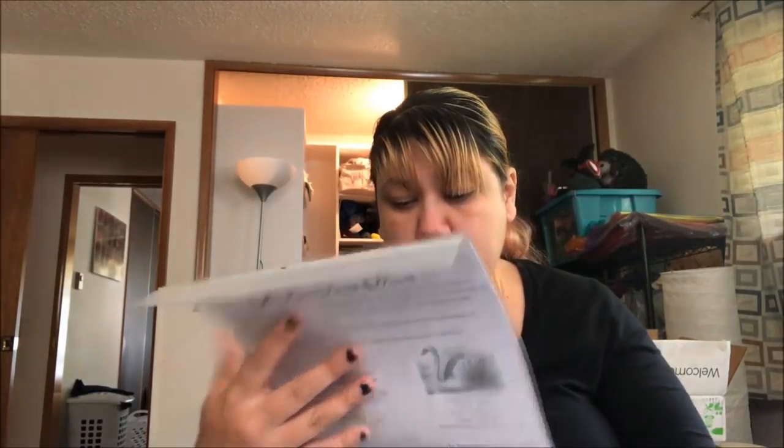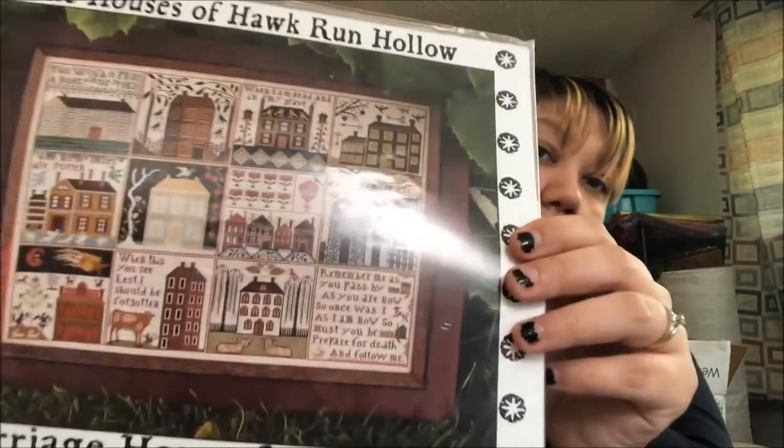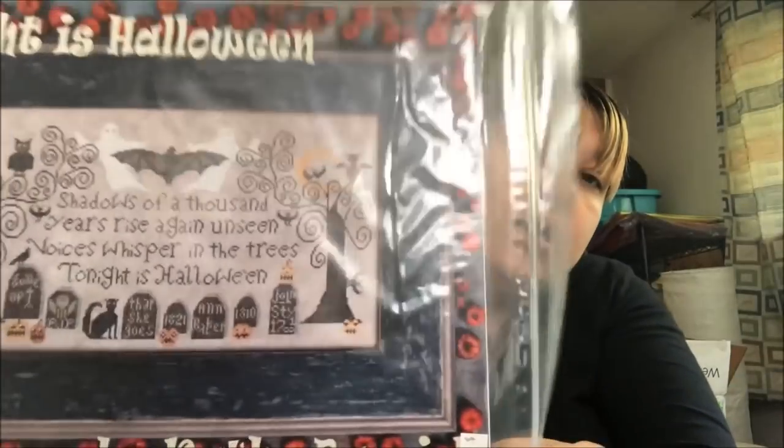Farmhouse — this one's cute, I like it. The House of Hawk Run Hollow — how can you resist a Hawk Run Hollow? Tonight is Halloween: 'Shadows of a thousand years rise unseen, notice the whispers in the trees, tonight is Halloween.' Oh yeah, gotta do that one — it needs to go on the mantle and just stay there forever.